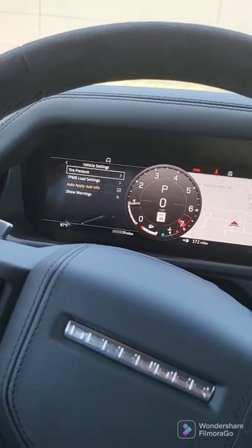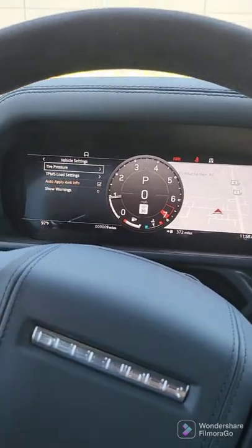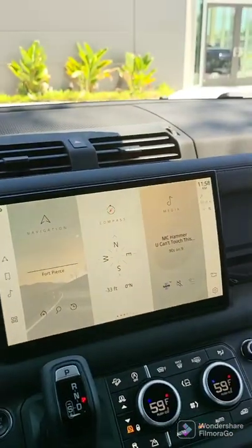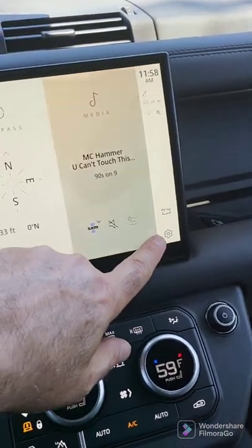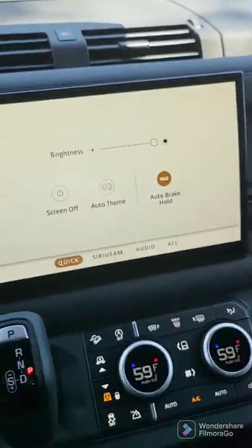You can see things like tire pressure and whatever, so you're able to play a little with the car. Most of the settings of the car are actually over here under the gear. We'll get to that in a second.